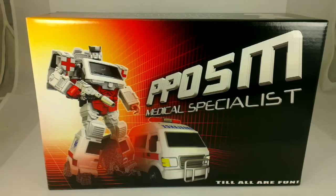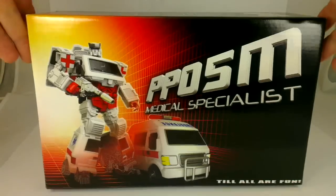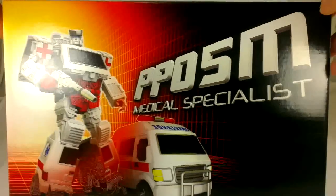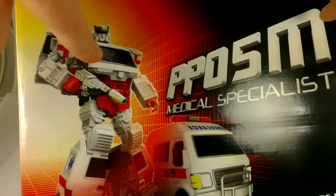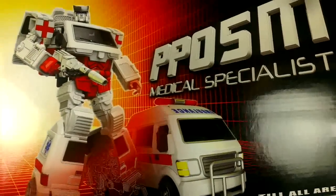Hi, this is OD, and today I'm going to be taking a look at PP05M Medical Specialist from iGear, a.k.a. Ratchet. This toy comes in a beautiful glossy display box, just like the PP05W Weapon Specialist, featuring a sort of computer rendering of Ratchet in both his modes.